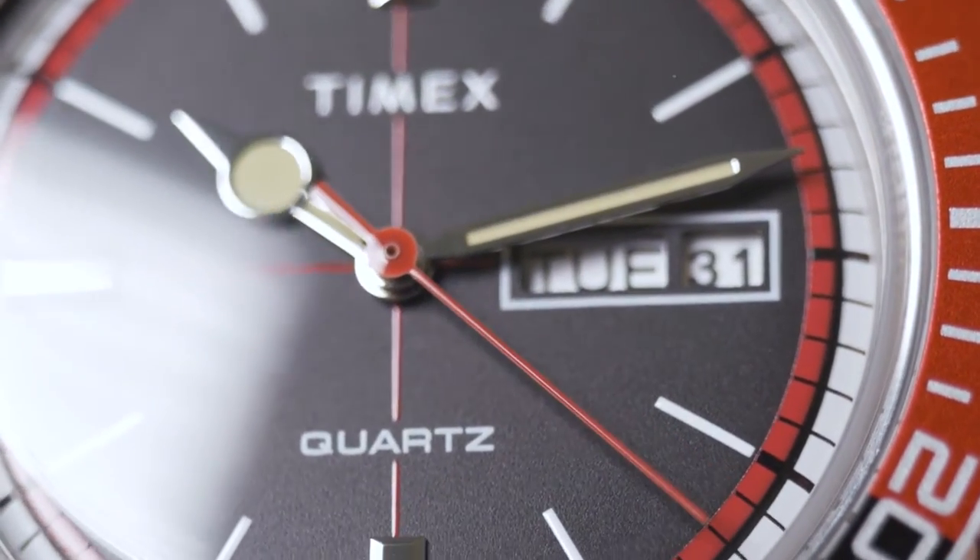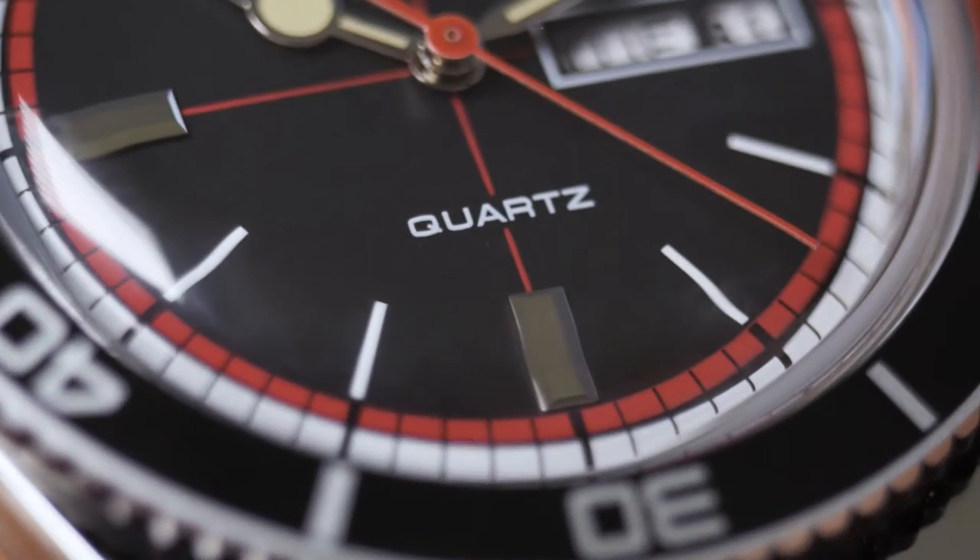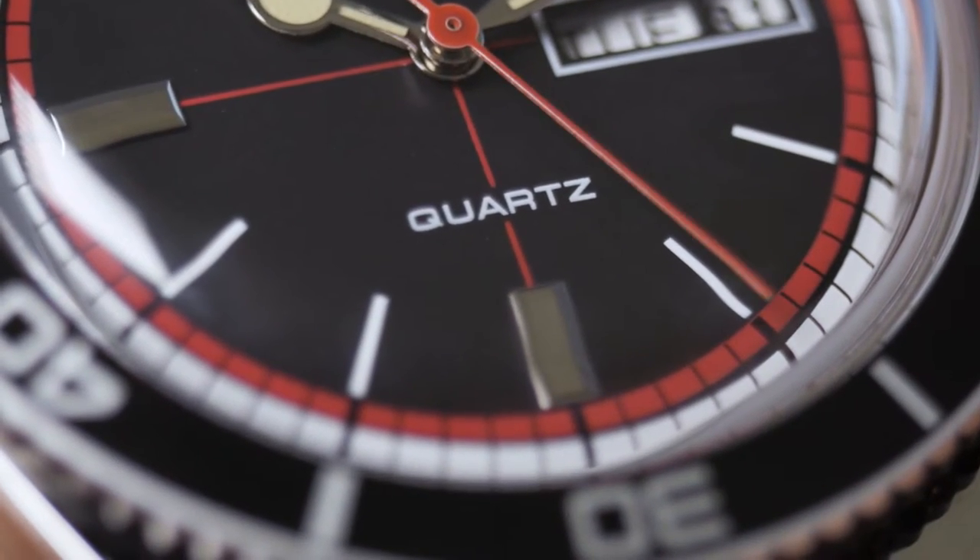You must buy it from Huckberry, and I bought this watch for $189. Without further ado, let's jump into the unboxing and check the watch out.